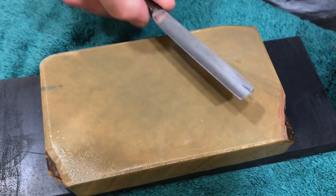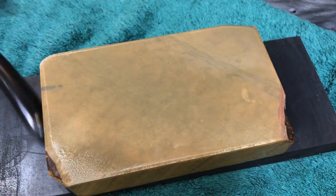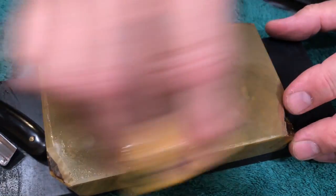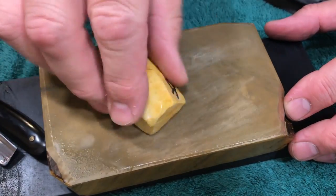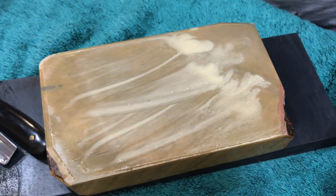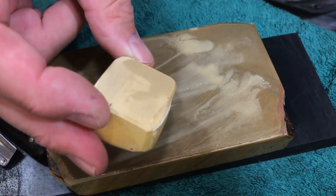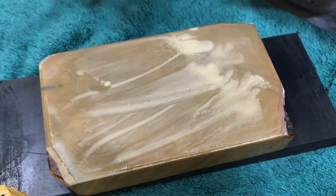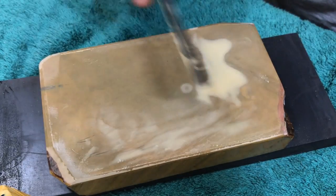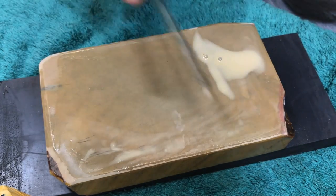Anyway, I got this blade out and started honing it. Coming into it here with my Koma, making some slurry — see how fast that comes up? It's a hard Koma but it's a pretty soft stone overall. The slurry here is predominantly from the base stone; you can see the coloring.